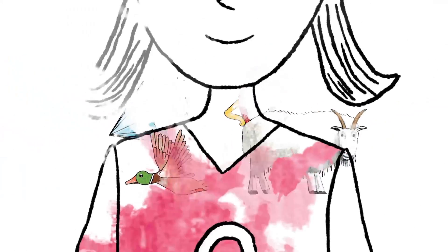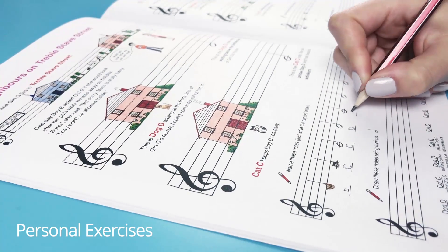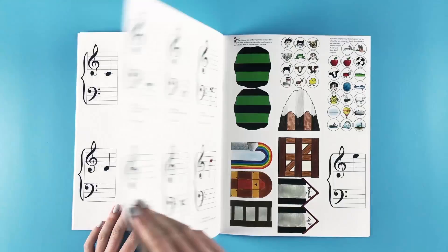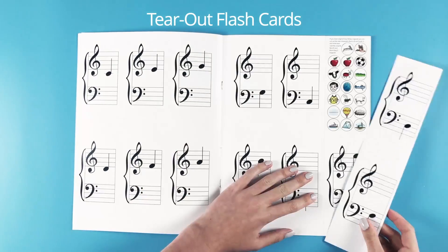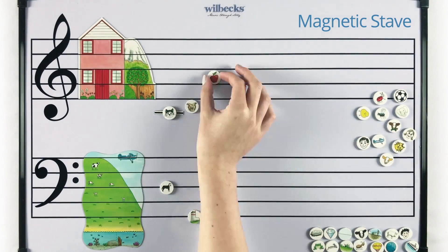The books have exercises so you can practice the notes as you learn them, and tear-out flashcards to help you master the notes. You can use the magnetic stave and characters to practice the notes on the stave and connect them to notes on the piano.